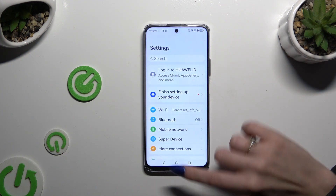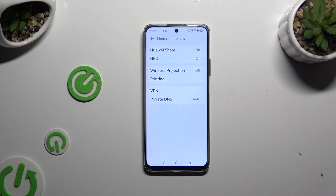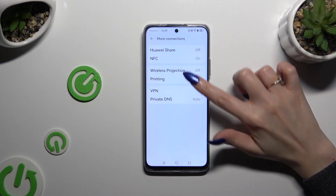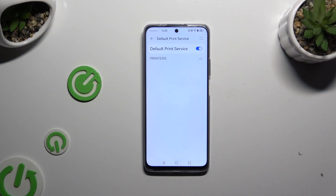Begin by opening Settings and tapping on More Connections. Then select Printing, click on Default Print Service, and wait — your device is now looking for a printer, and when it finds one, it will connect to it.